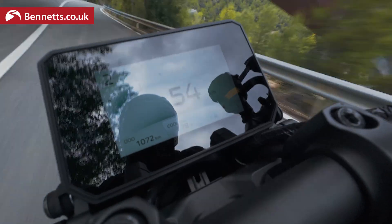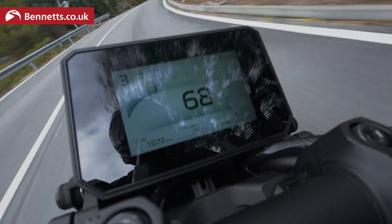The 2024 MT-09 has a lot of upgrades and changes, but one of the biggest things that the rider will notice is the new switchgear and the new interfaces.